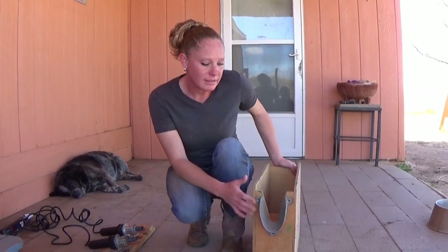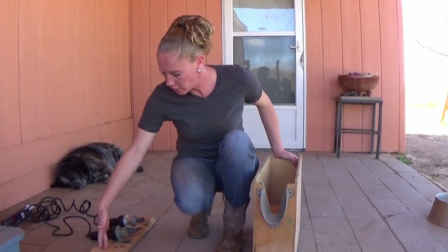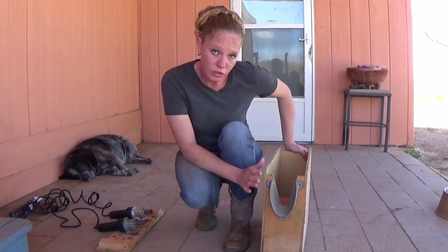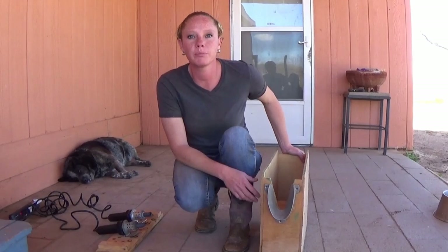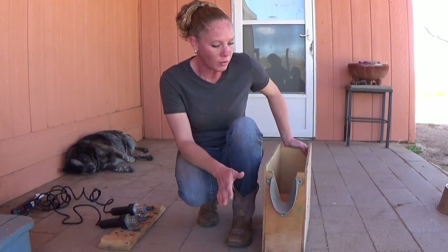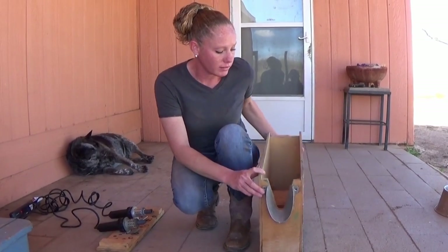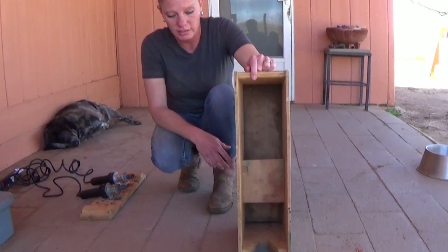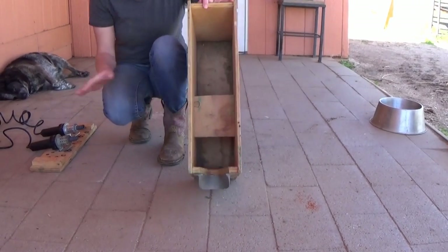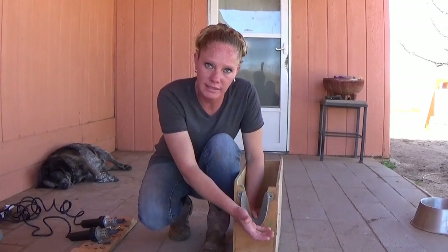So for starters, guys, this here is called a holding box. This is the lid to it, but we used to use this when we first started disbudding, and I actually do it a different way now, but many people like it, so I just thought I would point it out. You just put the goat inside the box, put the lid on top, and then you sit on the box, and the goat's head is out here.